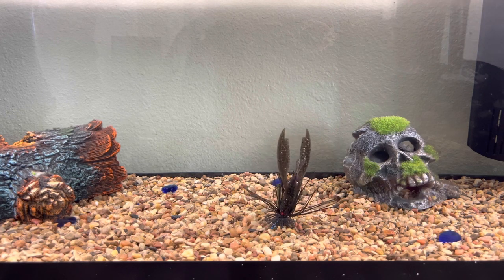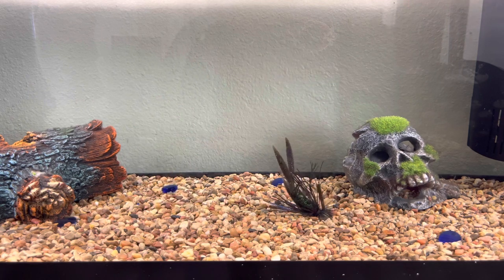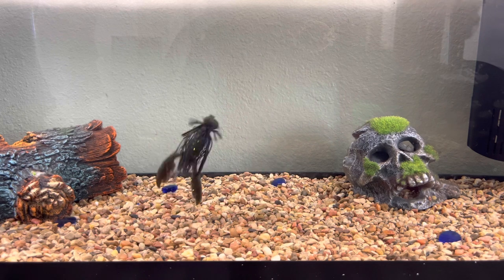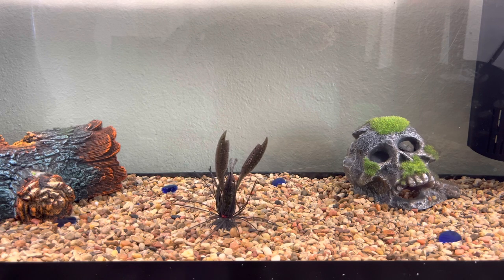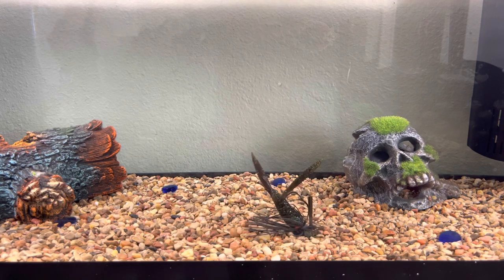There we have it — this is the Caboose Craw from 13 Fishing. What do you think guys? I think we got a winner here. I got more 13 Fishing stuff coming, I got a whole box full of their stuff. So keep an eye out, stay tuned for more, and thanks for hanging out. I'll catch you guys on the next one. Peace.